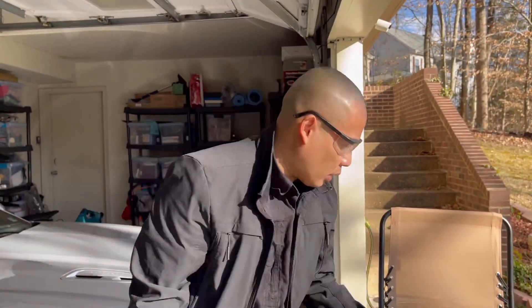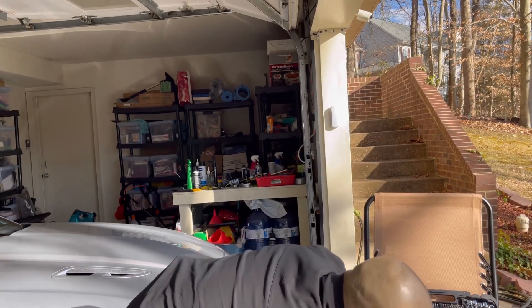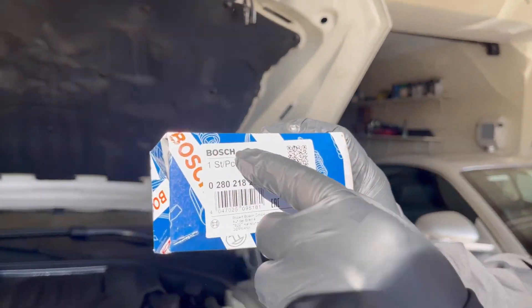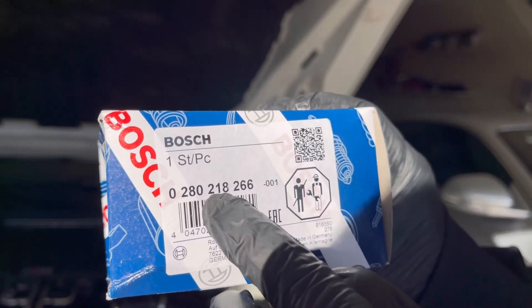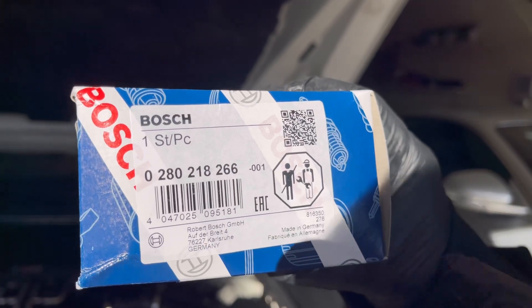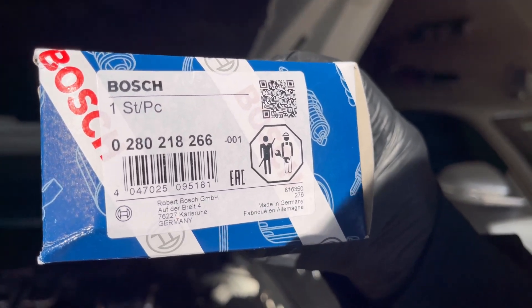I'm going to keep the old one just as a backup, because I'm replacing it. My car is now at 64,000 miles. The part number is Bosch 0280218266 — you can take a screenshot of that.